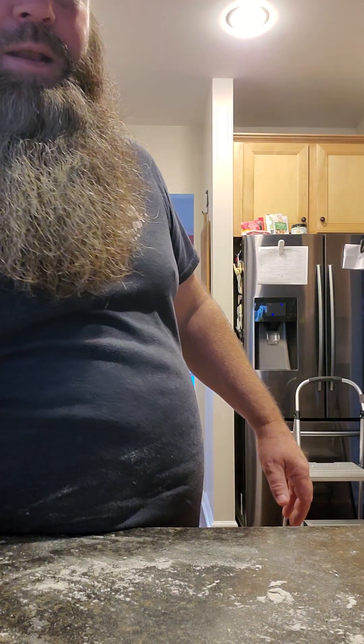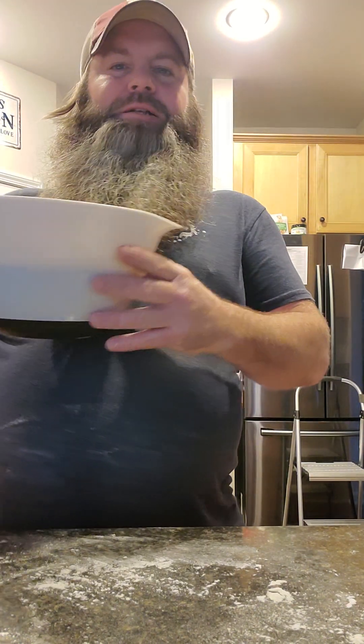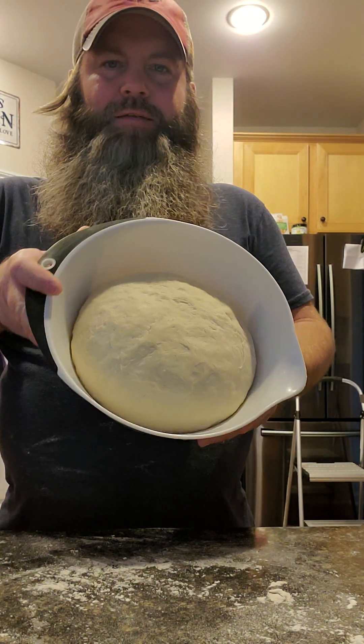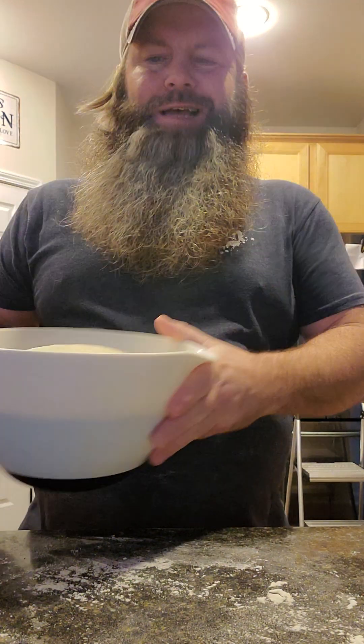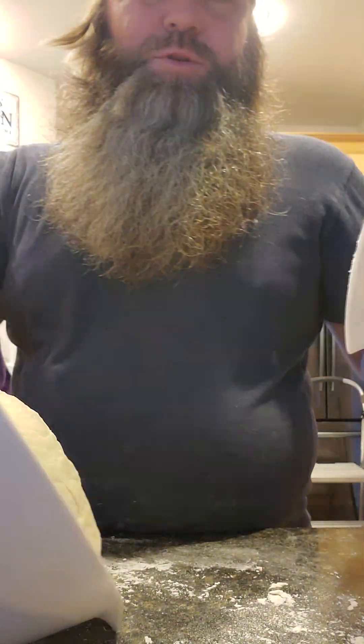Hey guys, welcome back — this is part two of making some homemade baguettes. We've been letting this dough rest for about 45 minutes and you can see it has expanded to twice the size, which is good — it means we have good, active yeast.